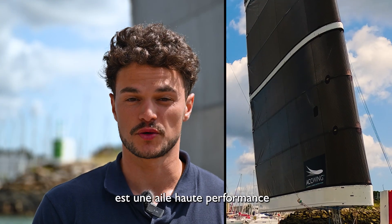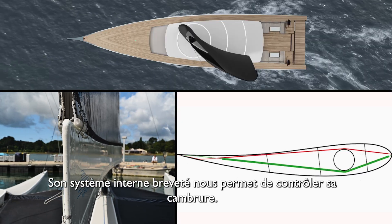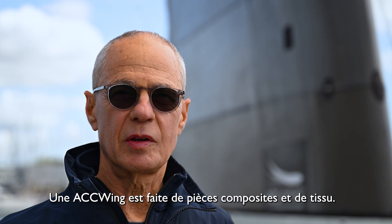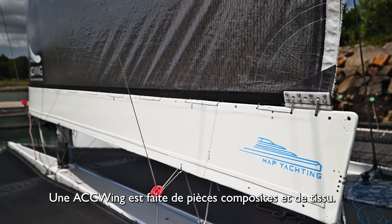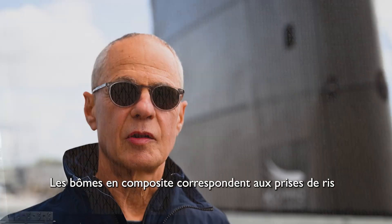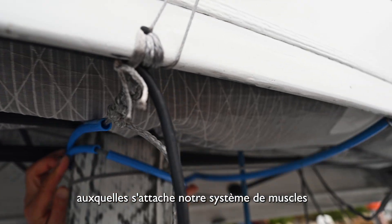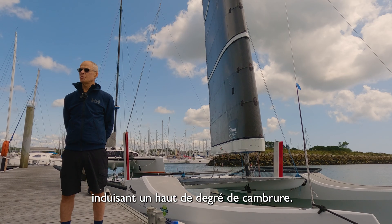ACC Wing is a high-performance sailing wing. Its internal patented system enables us to control the camber of the wing. ACC Wing is made of composite components and cloth. The composite components correspond to reefing points, and attached to them are our special muscle system which induces camber to a high degree.